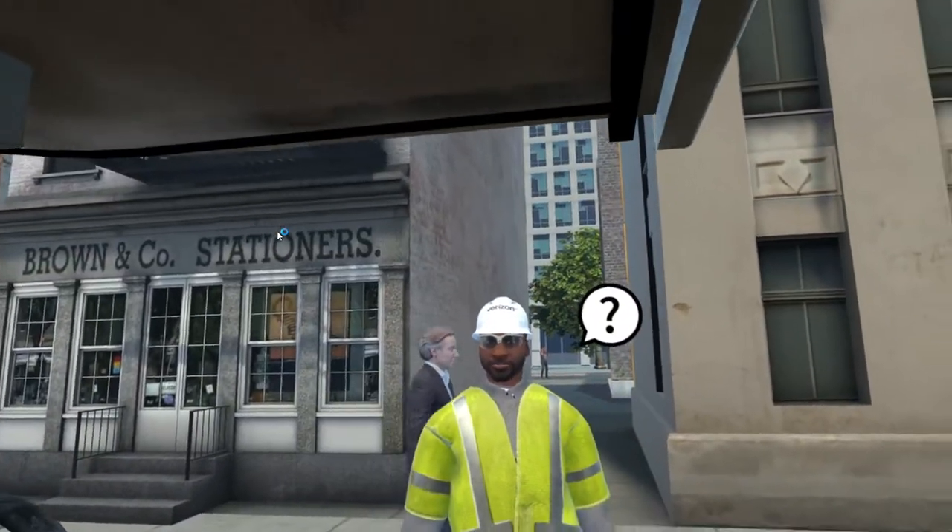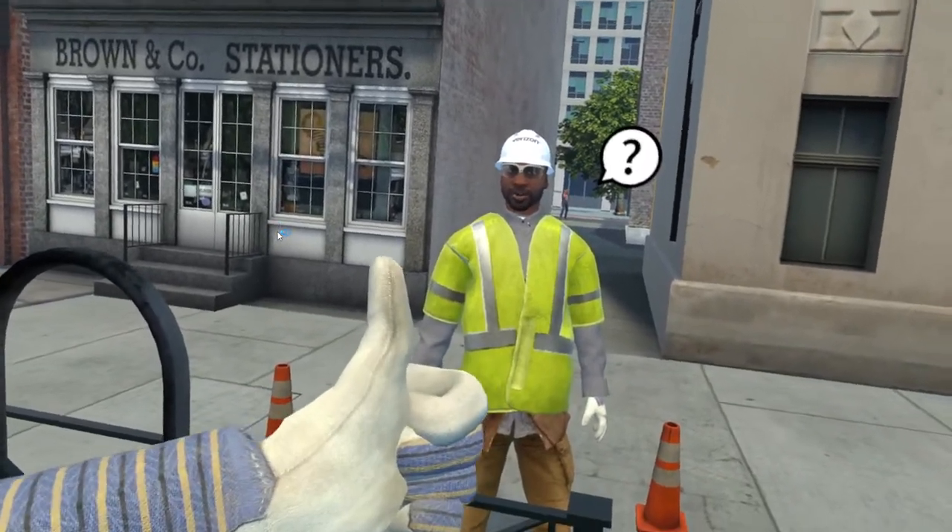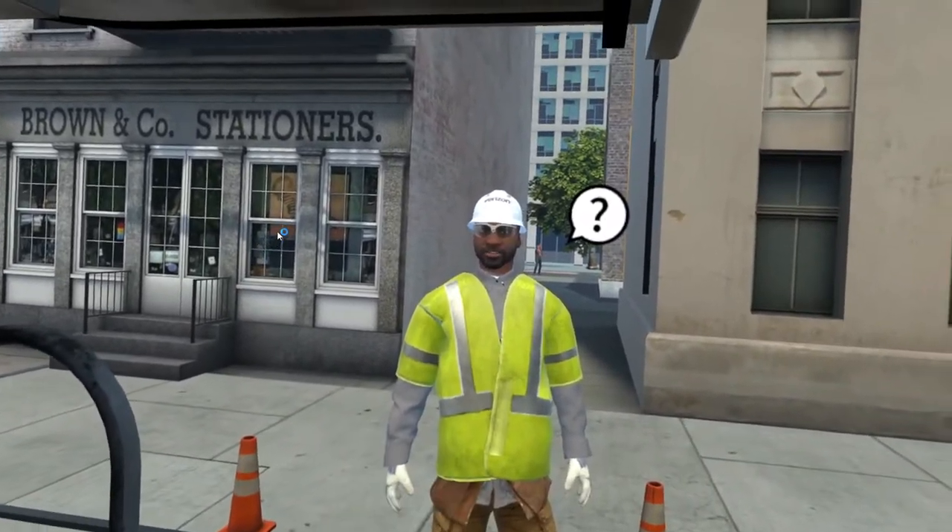Before you head down, here is a Tyvek suit and some rubber boots. Manholes can be dirty and this one is still a little wet. You're ready to go down. Remember, keep three points of contact. I'll stay up top and keep things secure up here. Just holler if you need anything.